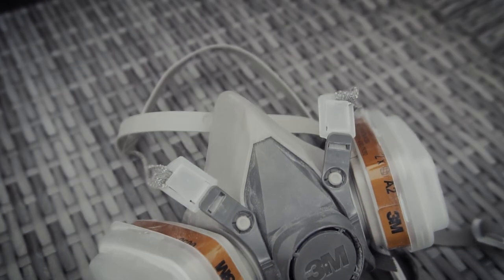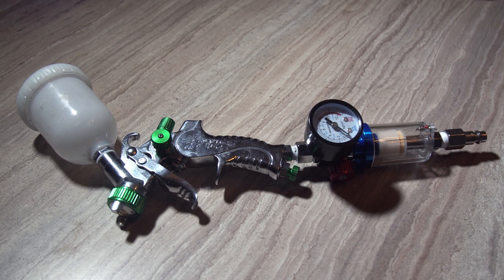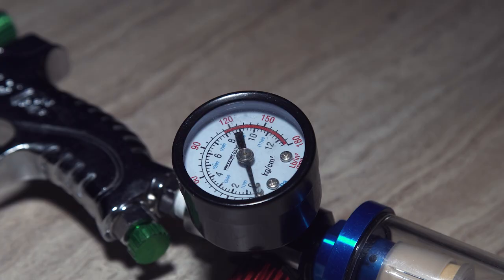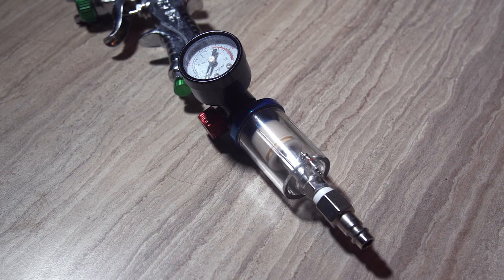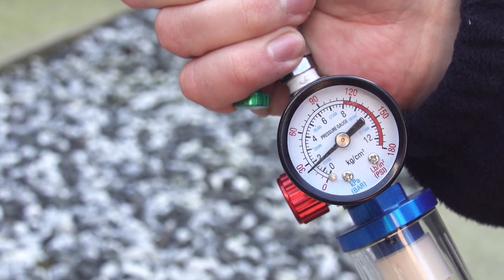I'm using a 3M 6002C respirator. I also recommend painting in a very well ventilated area or outside. Once you finish the repair and blend it into the wheel, it's on to the next stage. I'm going to use a cheap spray gun that I got from Amazon for £15 or $20. Rattle cans won't give the long-lasting high quality finish that we are after. You'll also need a pressure regulator and an air filter water trap — these are both very important. I used the regulator to set the pressure to just under 2 bar with the trigger pulled, and you want to regularly ensure that the water trap is empty.